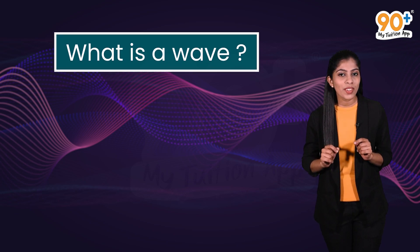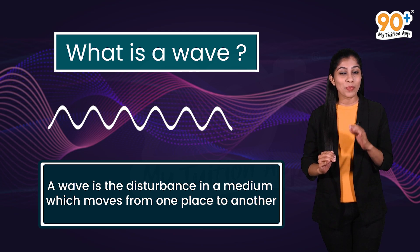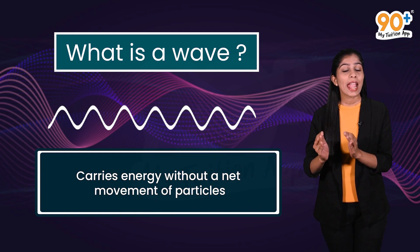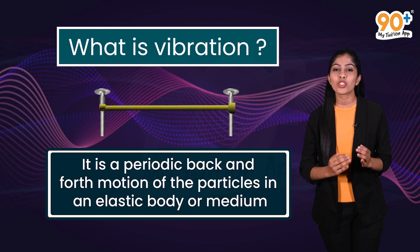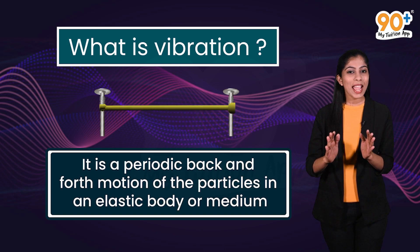Do you know what is a wave? A wave is a disturbance in a medium which moves from one place to another and carries energy without a net movement of particles. And what is vibration? It is a periodic back and forth motion of the particles in an elastic body or a medium.